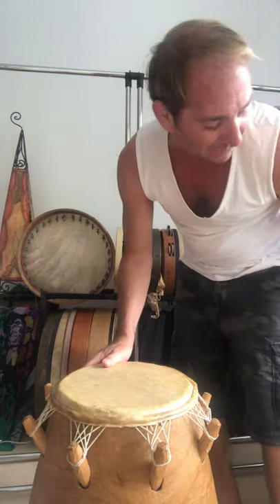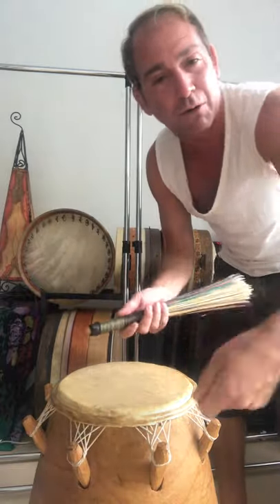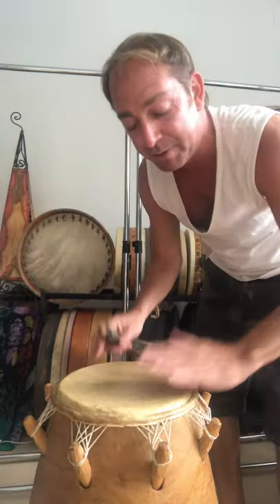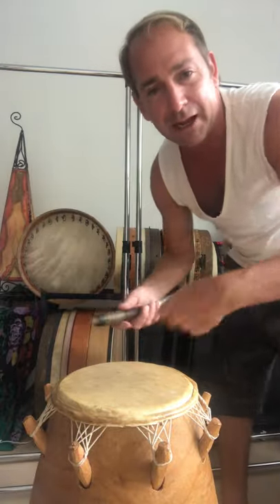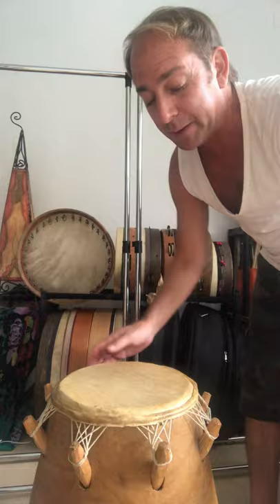It's tunable — you would smack it with a heavy hammer or a piece of wood down here to get the pitch up, and traditionally you would play it with one stick in one hand or two sticks. There are different ways to play it.